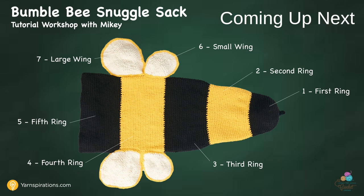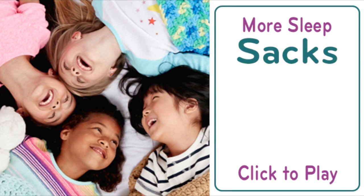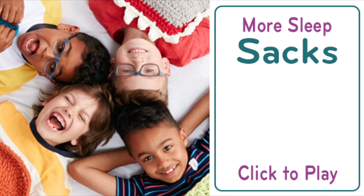We will begin the Bumblebee Snuggle Sack in just a moment. Hi everyone, it's Mikey and I'm proud to introduce a brand new pattern series by Yarnspirations.com called the Sleep and Snuggle Sack Series. On screen now are other Sleep Sacks available in free pattern and tutorial format — whimsical and delightful projects that will practically guarantee a warm smile from boys and girls. If you're wanting to try another Sleep Sack, just click to play. If you're wanting to do today's project, let's get started right now.